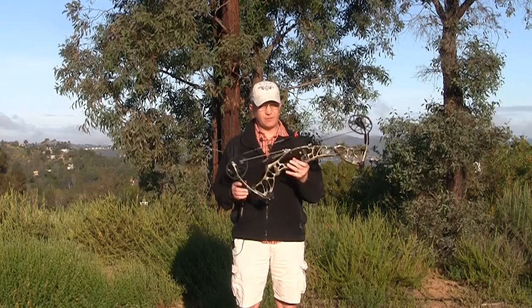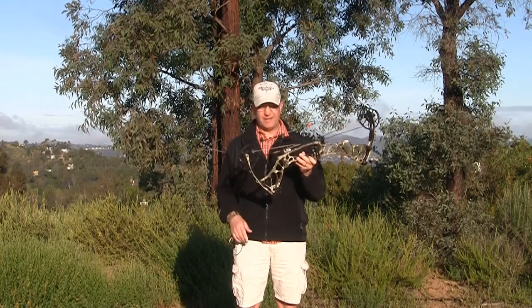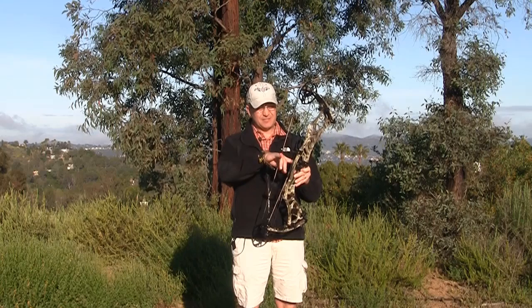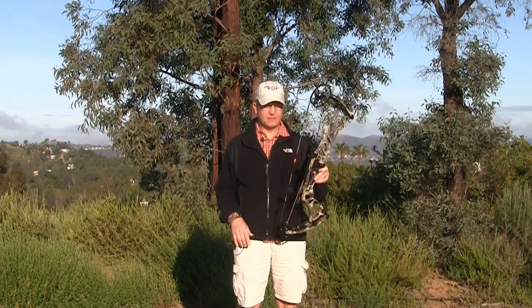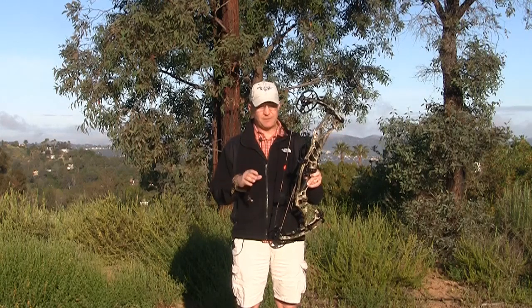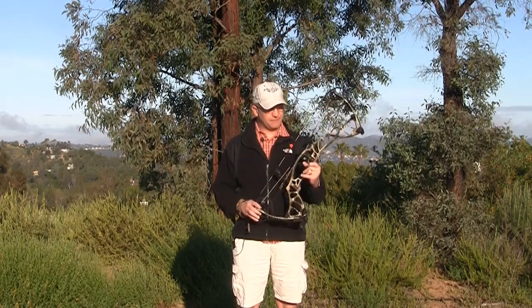This has an axle-to-axle of 30.5 inches, a six inch brace height, with an IBO speed of 342 feet per second. That's pretty fast compared to some of the carbon models that we've reviewed in the past from Hoyt Archery.